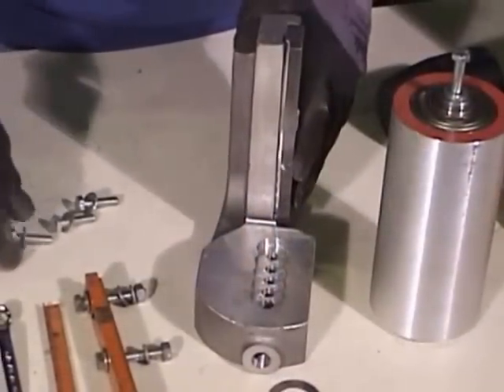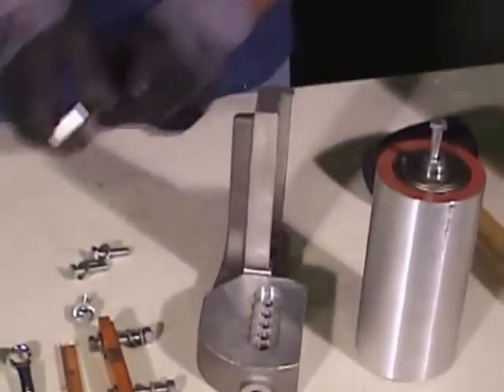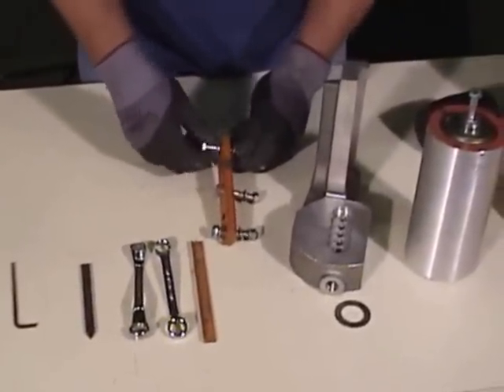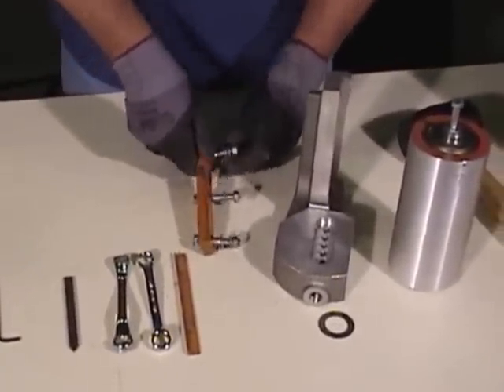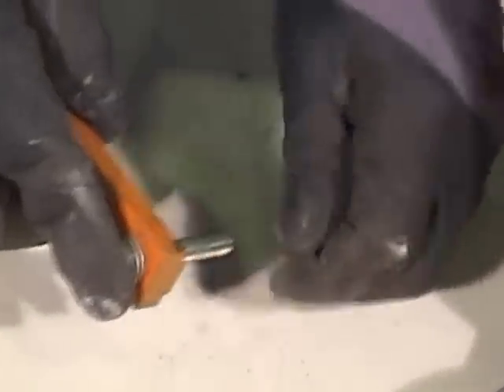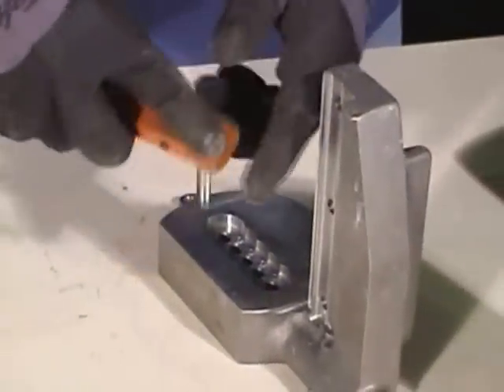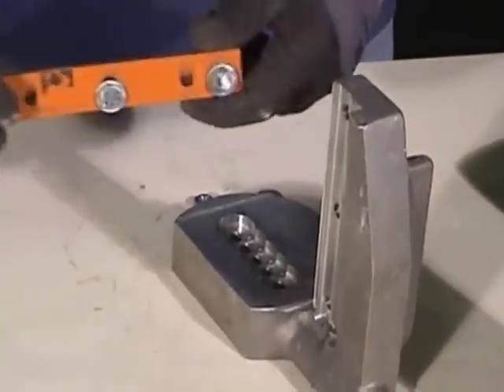Remove the tool holder and set it aside. Remove the nuts and washers from the scarf adapter and attach the adapter onto the tool, making sure the two Allen heads point toward the top of the tool.